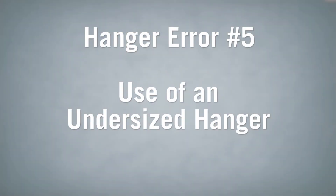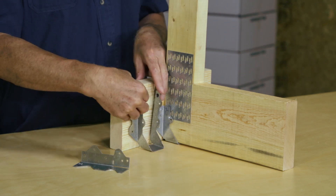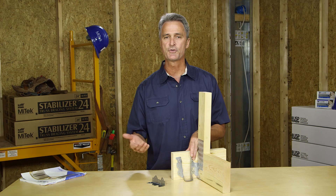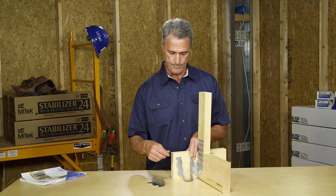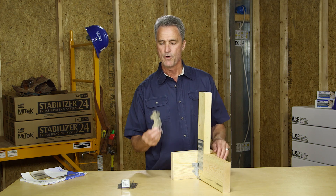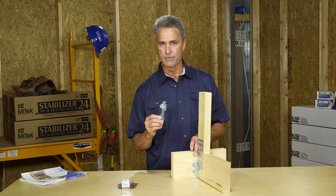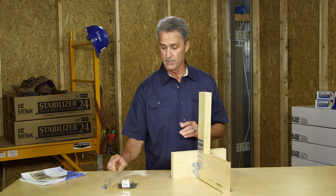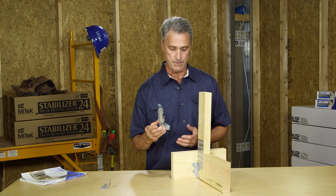The fifth most common error is the use of an undersized hanger. This image shows a classic example. Hanger height must equal at least 60 percent of joist height — a rule developed to deliver enough hanger capacity and lateral stability of the connection. To fix this without tearing out the existing hanger, framing angles could be added above the hanger to add lateral stability. Though the simplest solution would be to always use a hanger that is at least 60 percent of the joist height.